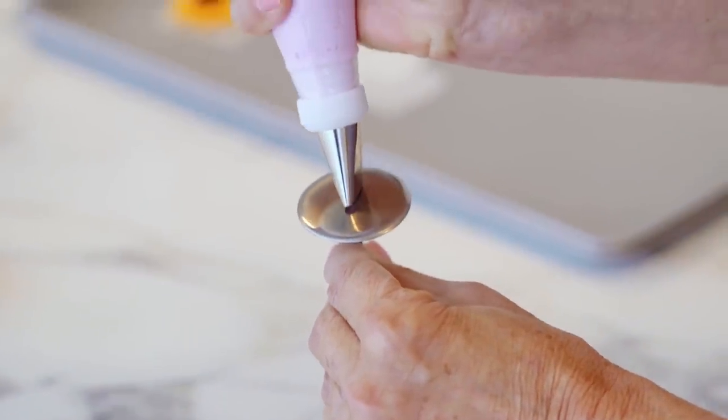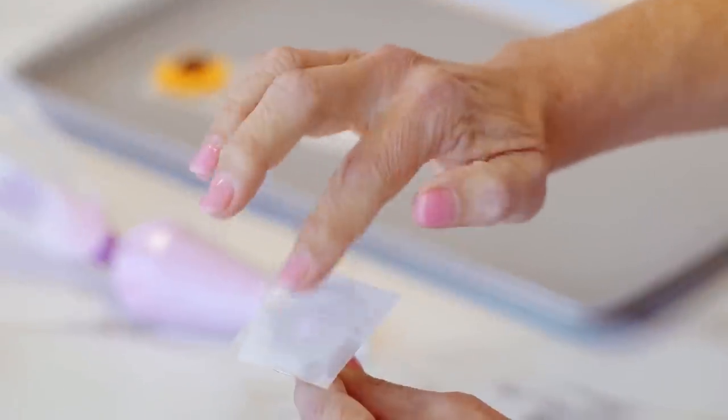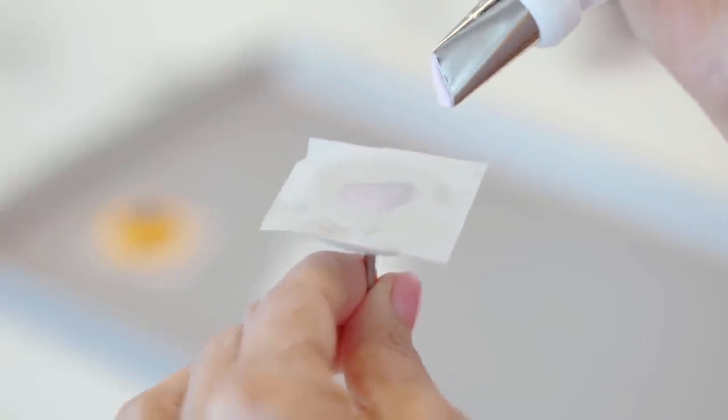I'm going to place a small dot of icing on the center of the nail to hold down the icing flower square. This is going to act as a liner for my nail. Once I'm done with my flower I just slide it off the nail and onto the tray to set aside. I have a bag fitted with tip 104.